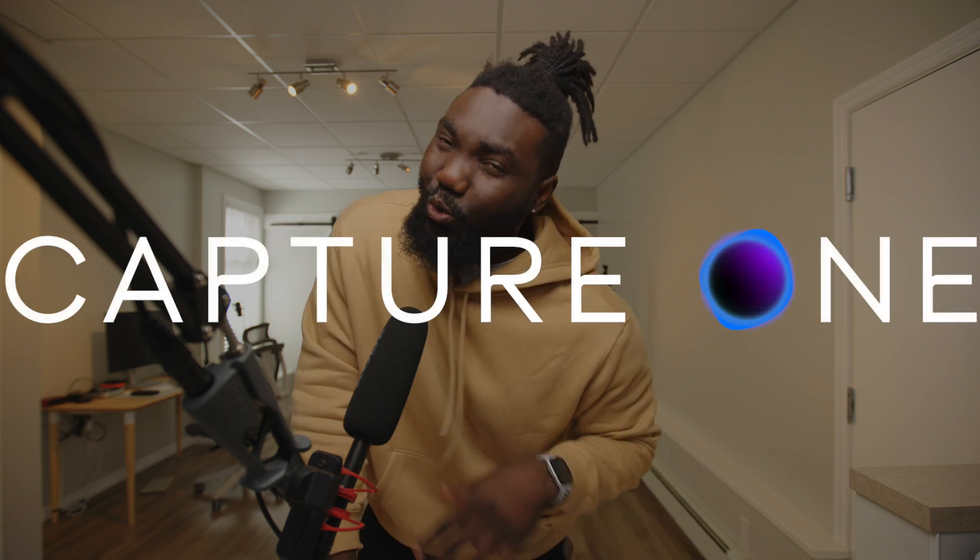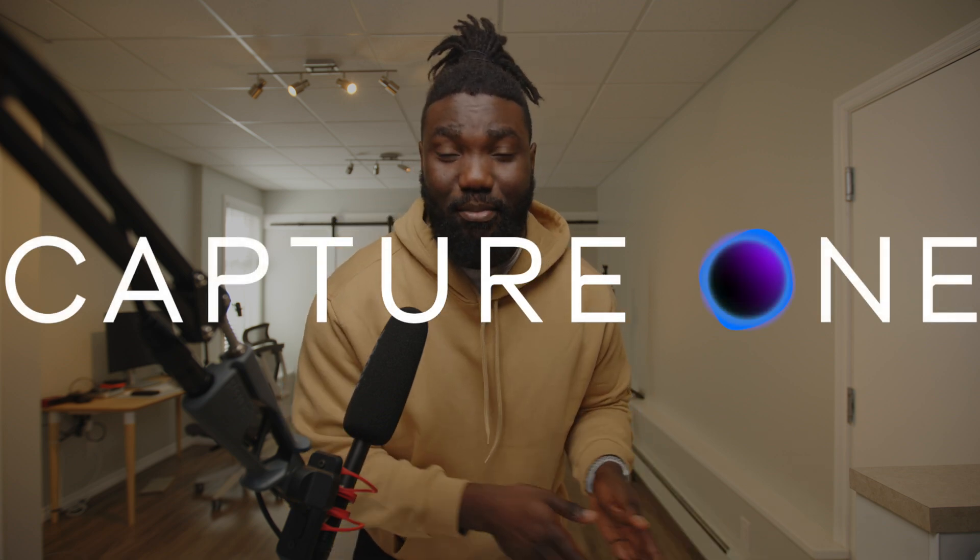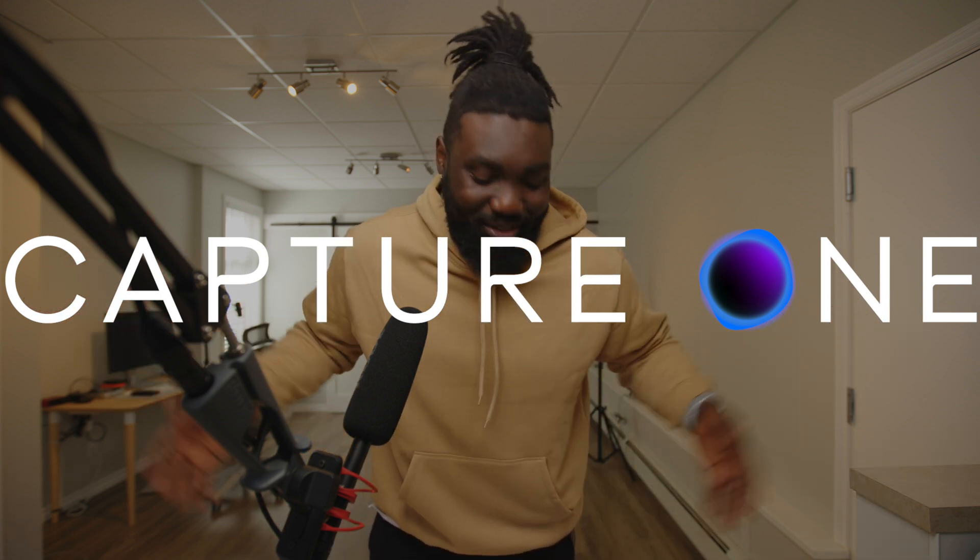Today's video is sponsored by Capture One. It's always nice when software you use all the time wants to sponsor one of your videos — so freaking excited. What I'm going to do right now, before going out to shoot, is connect my camera. I connected it wirelessly and it worked a little slow because my files are 45 megapixels. I'll connect via cable, take a picture, then go buy a new tether cable and do a photo shoot at school to show you exactly how it works.